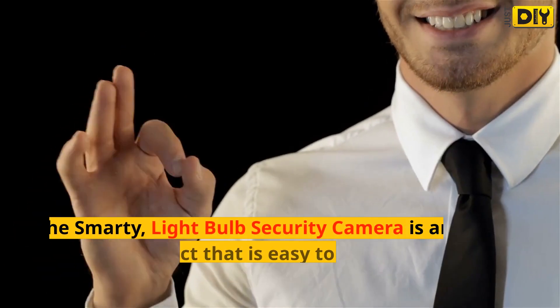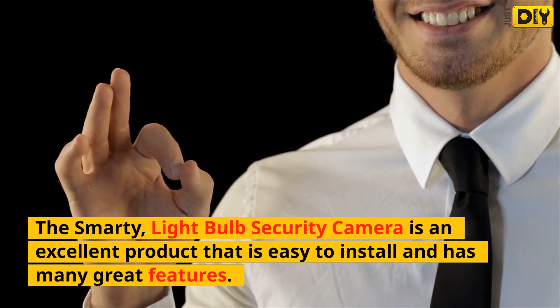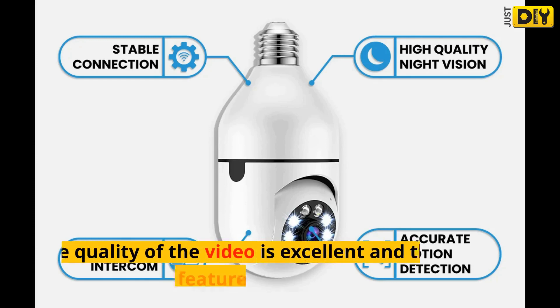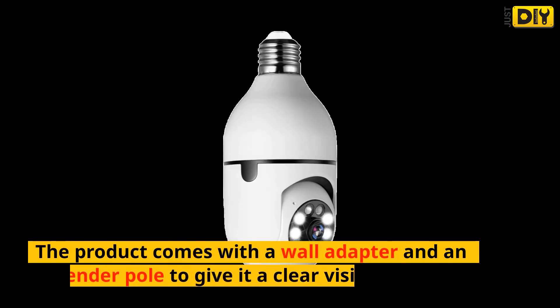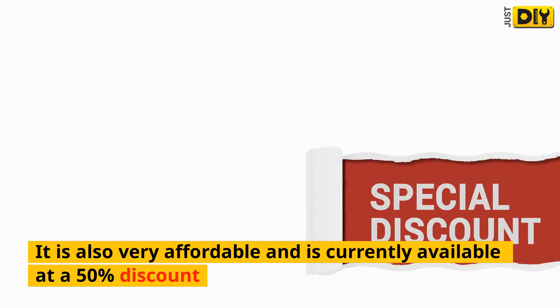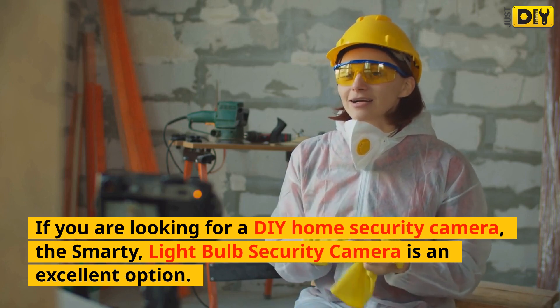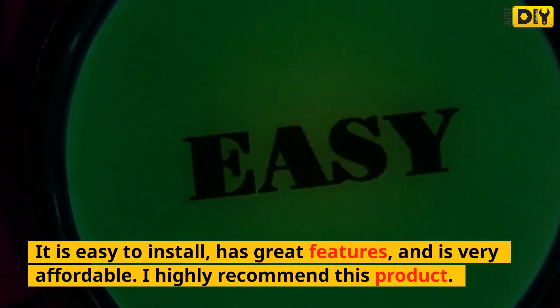Final thoughts: the Smarty Light Bulb Security Camera is an excellent product that is easy to install and has many great features. It is perfect for home security and can be used to deter intruders. The video quality is excellent and the two-way audio feature is very useful. The product comes with a wall adapter and an extender pole for clear vision, and is currently available at a 50% discount. If you are looking for a DIY home security camera, the Smarty is an excellent option — easy to install, great features, and very affordable. I highly recommend this product.